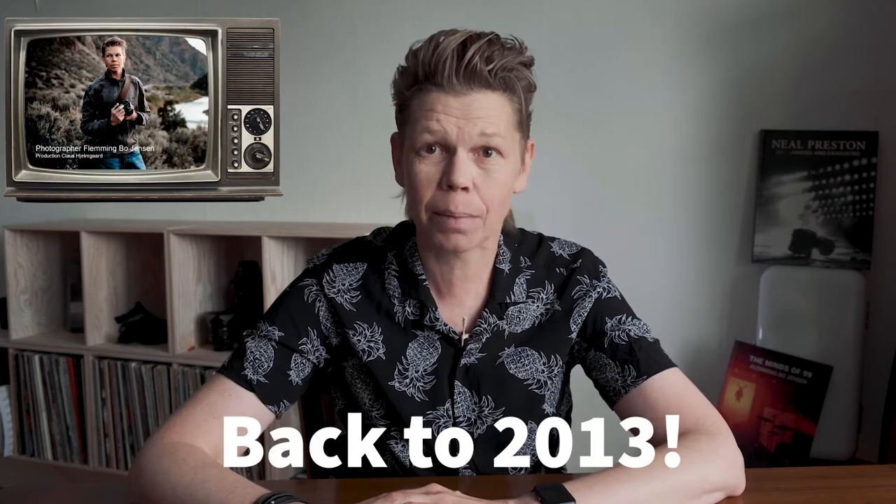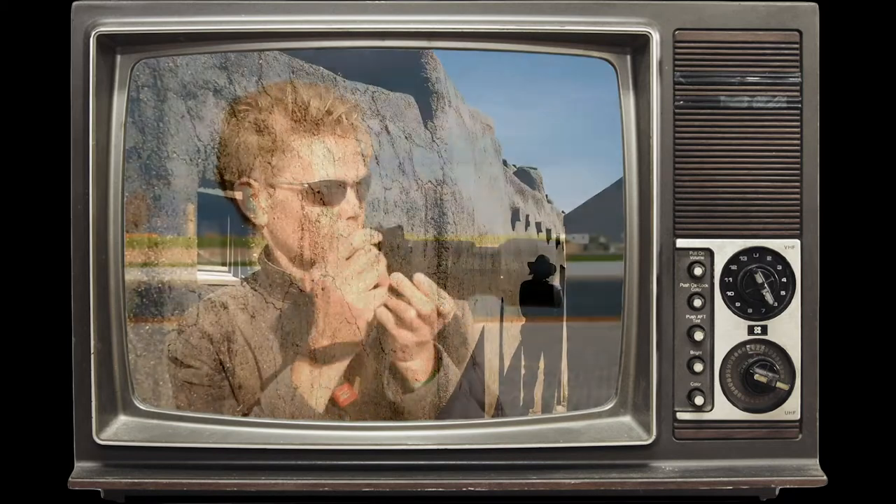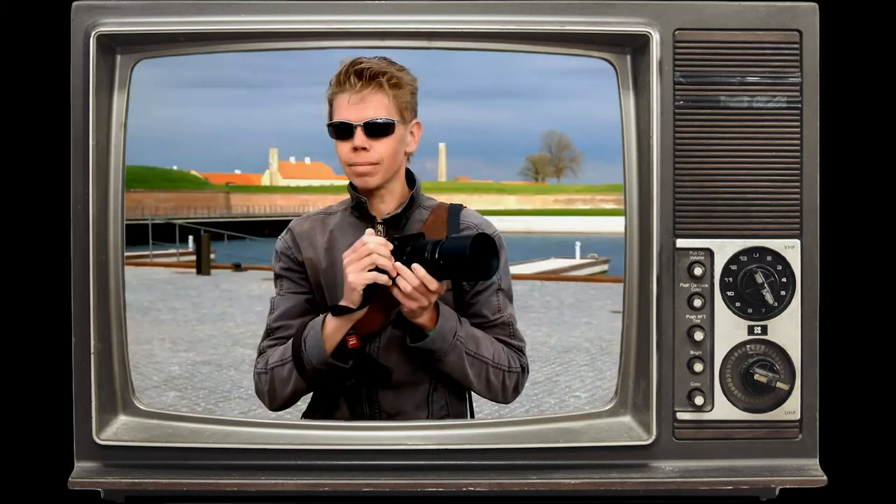We're going to start off in 2013 where this happened. My name is Fleming Bo Jensen and today I brought the new 55-200mm zoom lens along. I don't know either what happened with that accent, but we'll get back to that.